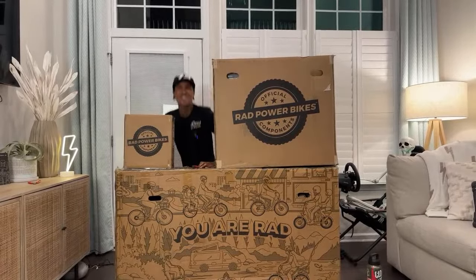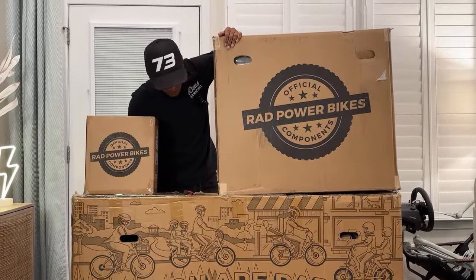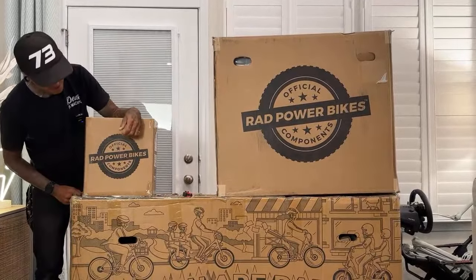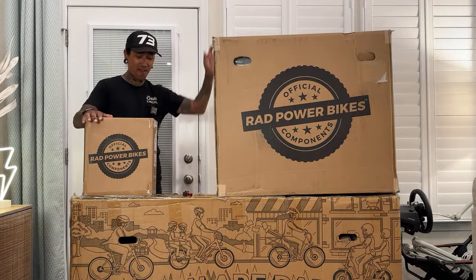What is up my Shredheads? Welcome back to the channel. On today's live stream, we're going to be unboxing a bunch of boxes. We've got three boxes. We've got the Rad Runner 3 Plus from Rad Power. I can't believe we're finally working with Rad Power — this is like one of the most known e-bike brands out there.